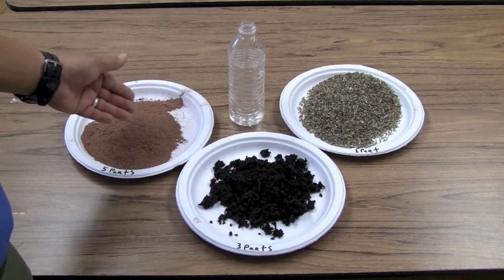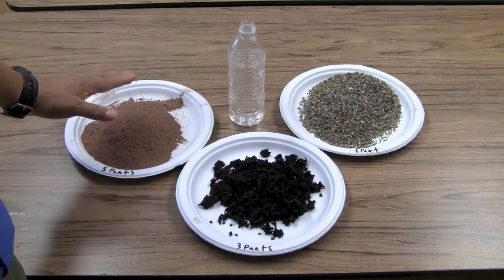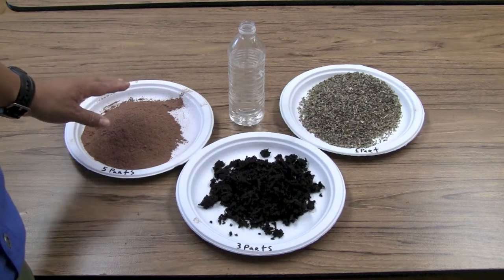Red potter's clay can be found at ceramic shops and you can usually get a fairly large bag. I would stick with the red potter's clay and not the white clay — white clay sometimes can have chemicals that can burn skin. So use the red potter's clay.